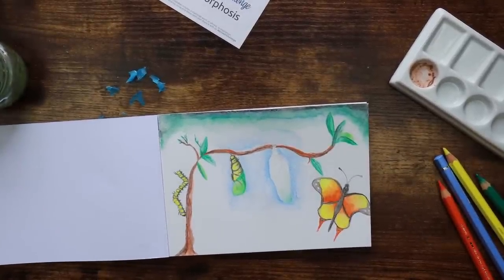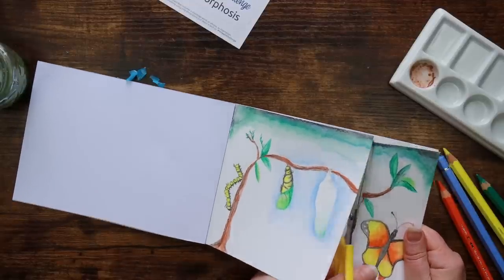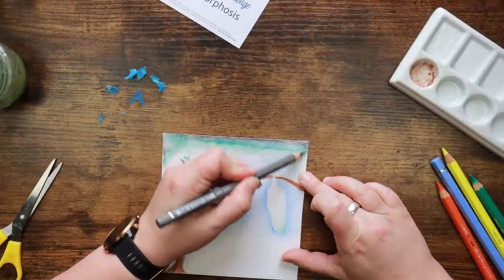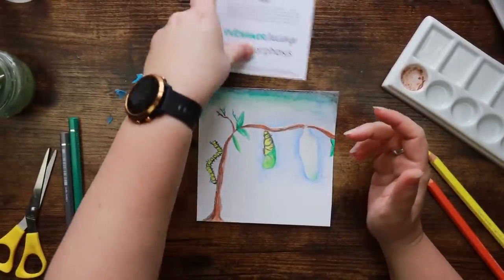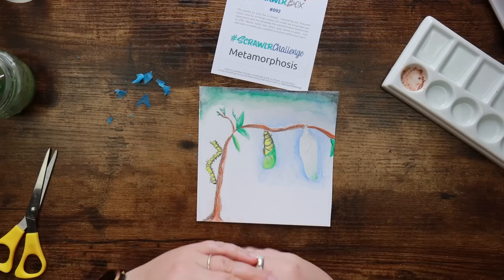Sorry butterfly, we need to work on butterfly sketching. Right — there we go. I'm going to call it quits there. This is the first time in ages where I've literally just played around with the supplies and done silly things like this, but it was actually quite nice. As you can see, these pencils are a lot of fun and you can do a lot with them if that's your thing.